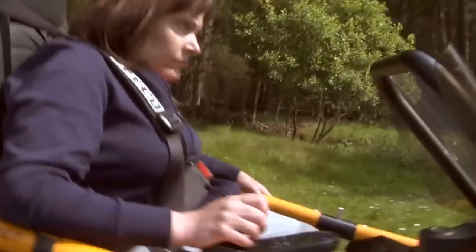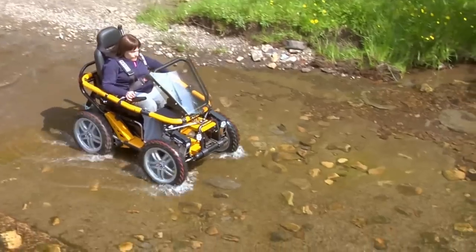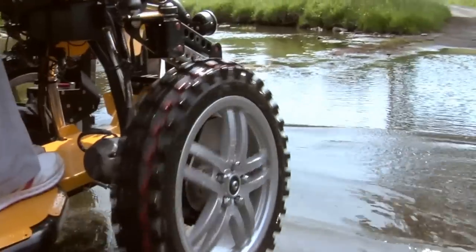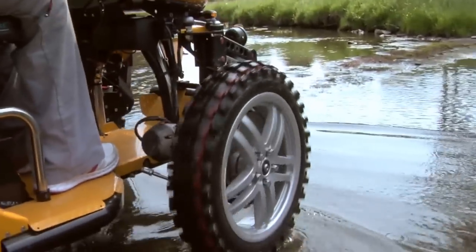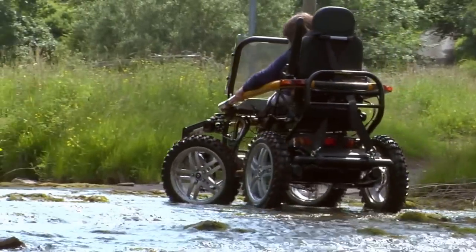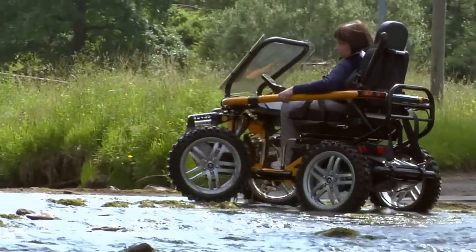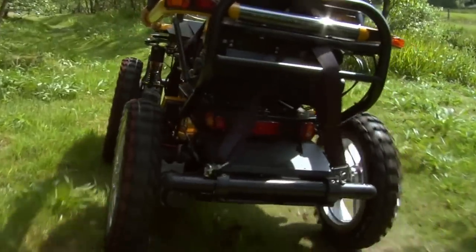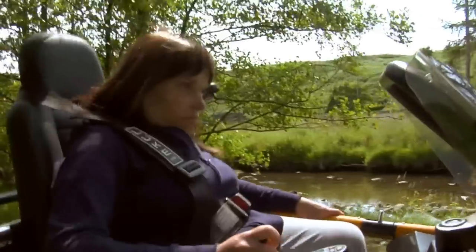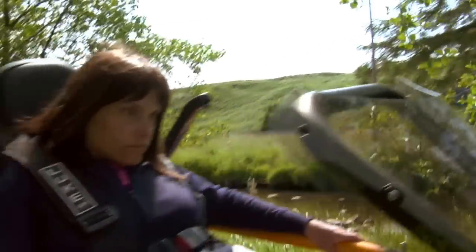Typically you'd find on an off-road chair larger wheels. You'd also find that they are wider, which gives stability. You'd have suspension which enables the product to function over undulating terrain. The suspension also makes it more comfortable for the user. There are also manually propelled all-terrain wheelchairs, but they do require the user to have upper body strength and fitness, so they are not suitable for everyone.